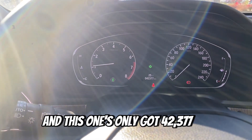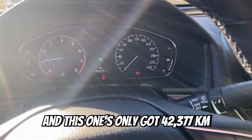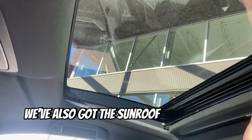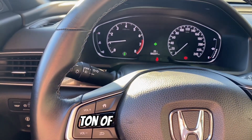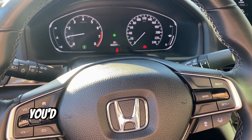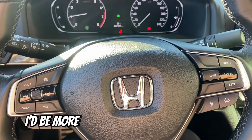This one's only got 42,377 kilometers. Really nice car, really sharp interior. And we've also got the sunroof just right up top. Beautiful car, ton of fun to drive. If you'd like any more information, please let me know, or if you'd like to set up a time to come view and drive, I'd be more than happy to do so.